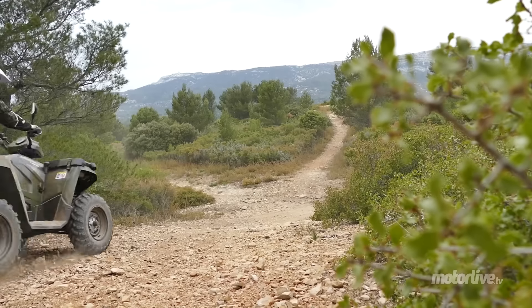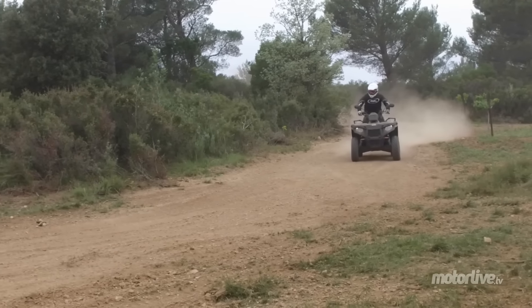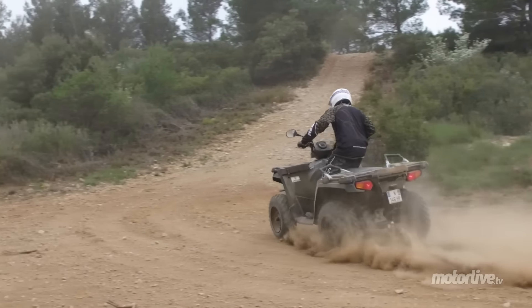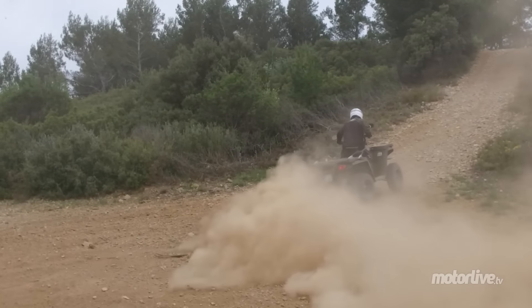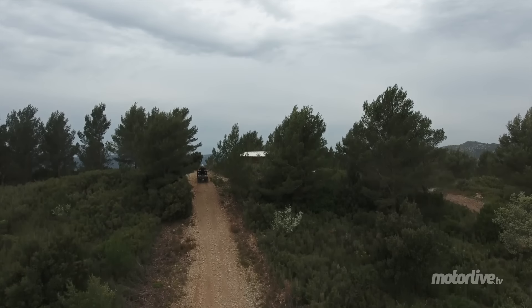Voilà un digne successeur du 500, mais qui doit faire sa place à l'ombre d'un 570 toutefois plus cher. Son châssis est parfait pour la randonnée, mais aussi pour quelques runs plus sportifs quand le terrain s'y prête. Il est plus que jamais la machine idéale pour les débutants ou les pilotes occasionnels qui bénéficieront d'un engin ludique et éprouvé.